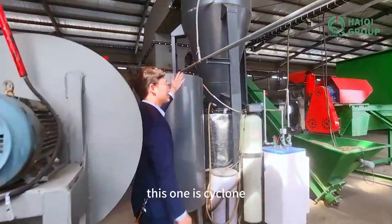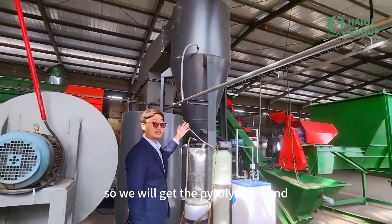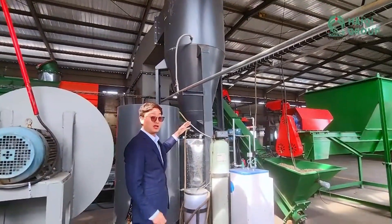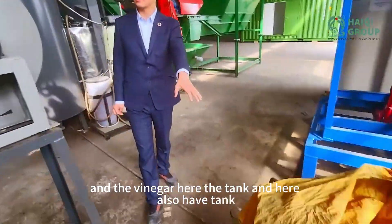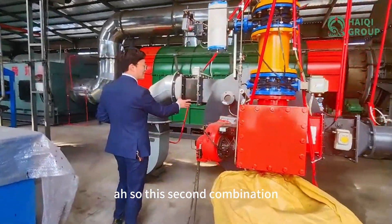Let's introduce here. This one is the second room. So we will get the pyrolysis oil and the vinegar here — the tank. And here also have a tank. So this is the second preparation.